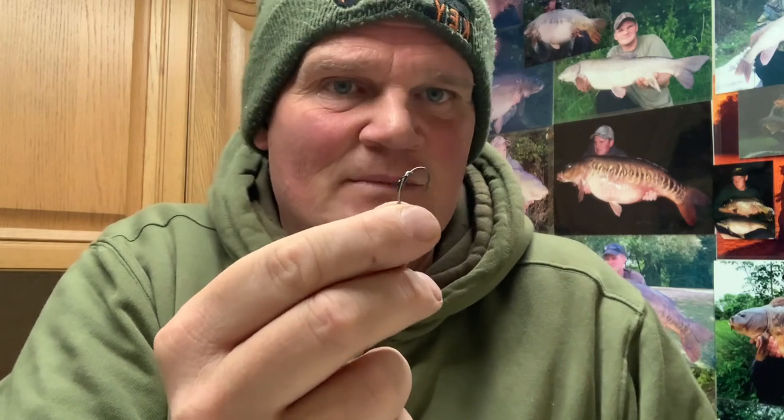This is the rig I use for a massive amount of my fishing nowadays. With this sort of rig, you can fish it over silt, on gravel, on clay, and in holes in the weed - you can fish it pretty much anywhere within reason. Obviously silk weed, low-lying weed, and heavy weed beds are not ideal, but the obvious spots - clay, gravel, silt - you can fish it over all of those.